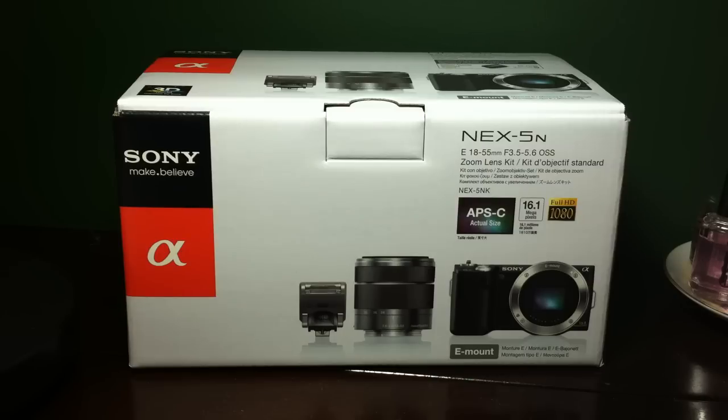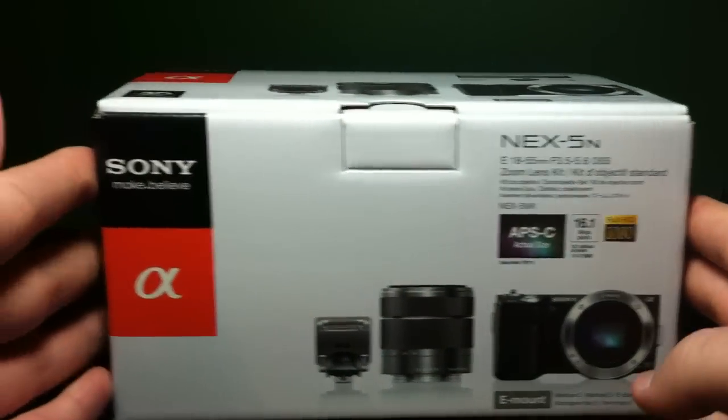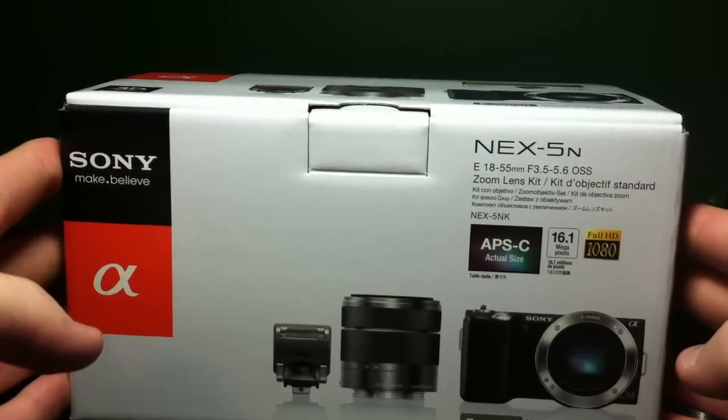Hey everybody, we'll go ahead and do our first non-video game related unboxing. I just received this today — it's the Sony Alpha NEX 5N.